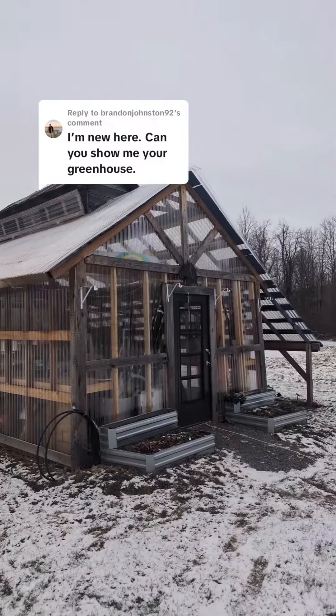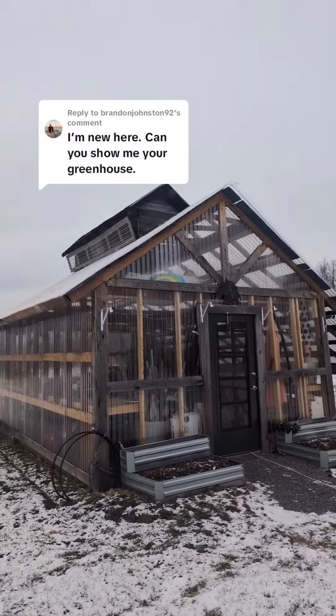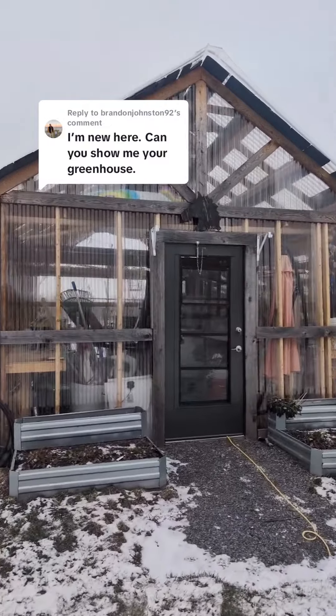I'd love to give you a little tour of my greenhouse. Come on, let me show you. This thing actually used to be an old sugar shack — you can tell by the big venting flaps there at the top. We've ripped off the tin and added polycarbonate and strengthened it up a little bit.